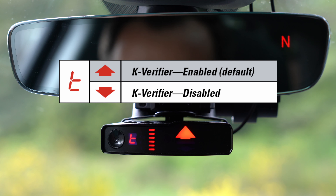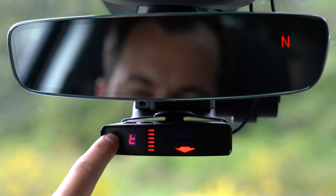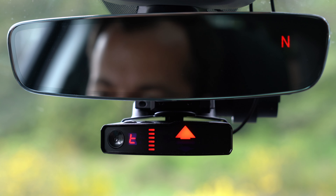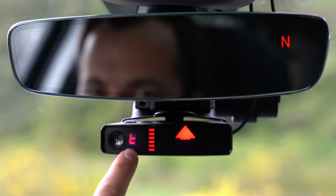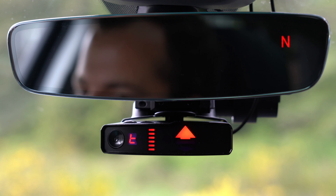The next option — the lowercase T — is going to be our K-Band verifier. By default, K-Band verifier is turned on. I would definitely recommend leaving this turned on because it's going to help filter out a lot of false alerts from other cars nearby with blind spot monitoring systems. This feature used to be called TMF, TMF2, or the junk K-fighter. Now on the V1 Gen 2, this feature is called the K-verifier, but it's still the lowercase T here in the menu.